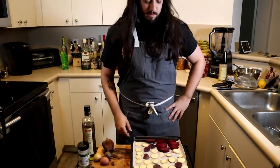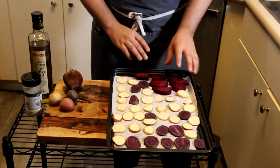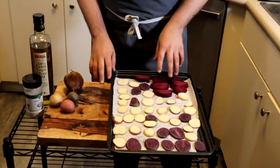Guys, I have now sliced the beets and the potatoes. Your beet — make sure you want to peel it. Cut it however size you want, just smaller sizes because we're just going to roast this.